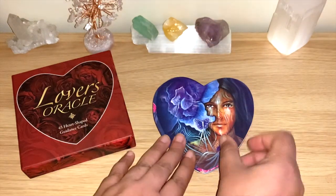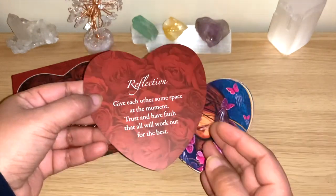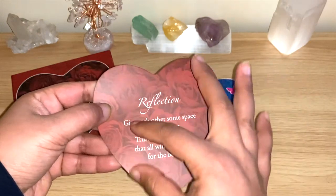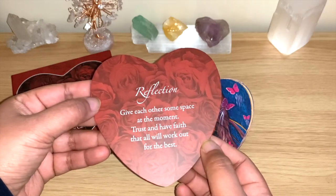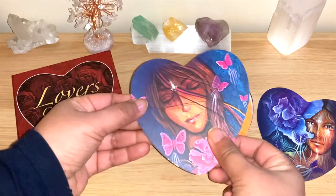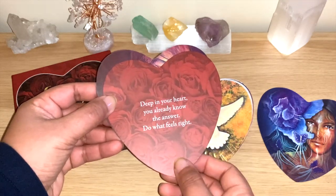I'm recording this because I wanted to use it on a live session today, so hopefully you'll see more of these cards in my channel. I'll do a quick flip through here — I'm not going to read every one, but I'll shuffle at the end and pull one for us. Some of them have a keyword word, like 'Reflection,' and more information, but some have just a phrase. For example: 'Give each other some space at the moment, trust and have faith that all will work out for the best.' Definitely good for straightforward relationship questions. And this one doesn't have a keyword but says: 'Deep in your heart you already know the answer, do what feels right.'